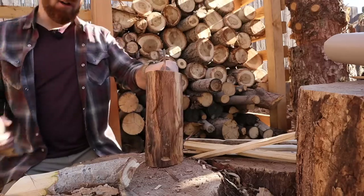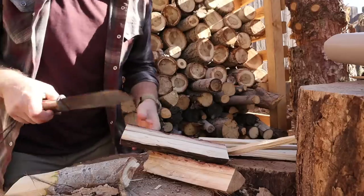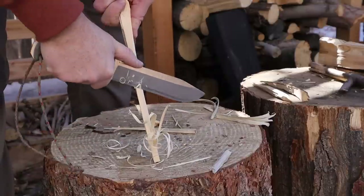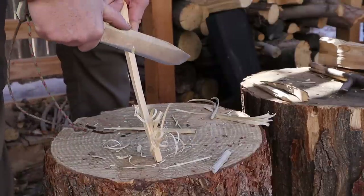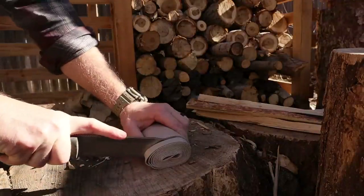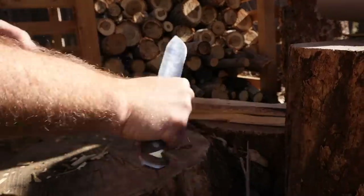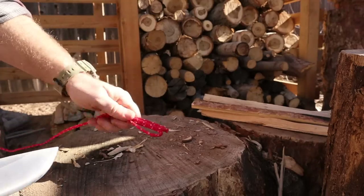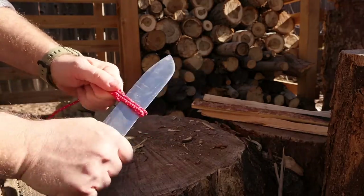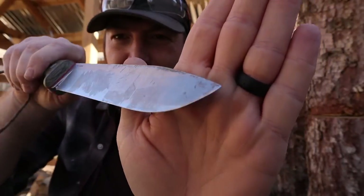The combination of that thick blade with a convex edge just cracks open wood like it's nothing — it's a dream to do all the woodwork. The only real drawback I've seen would be food prep; it wouldn't be my first choice to chop vegetables and meat. A full flat grind is just better suited for that. Because of the thicker convex edge, you can get by, but it wouldn't be my first choice as a food prep knife at the campsite.